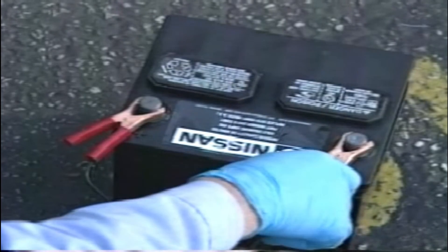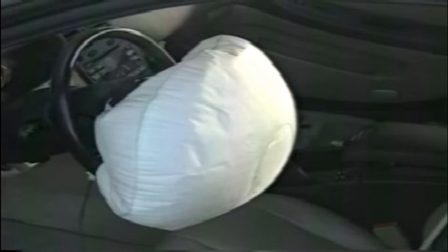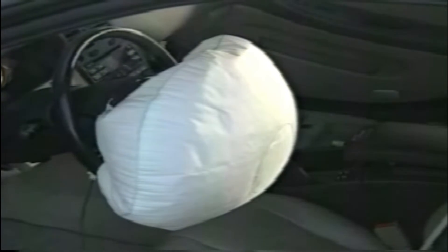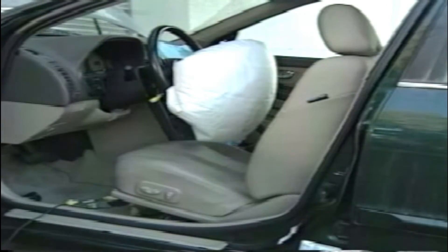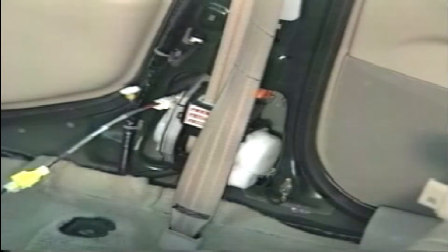Disconnect the tool from the battery immediately after the bag has deployed and leave the airbag module unattended for 30 minutes after deployment. If additional airbag modules need to be deployed, they may be done one after the other by following this procedure for the remaining modules. When deploying seat belt pre-tensioners in the vehicle, leave them unattended for more than 10 minutes after deployment.